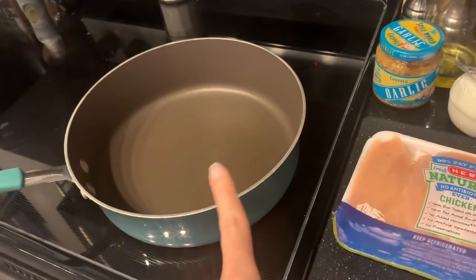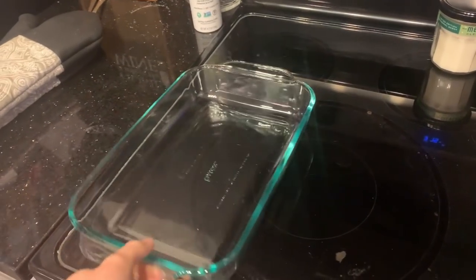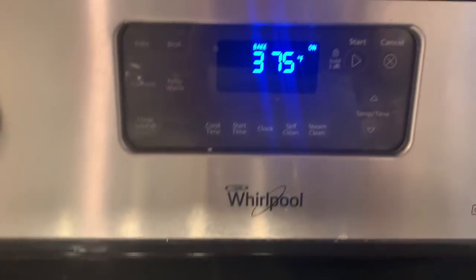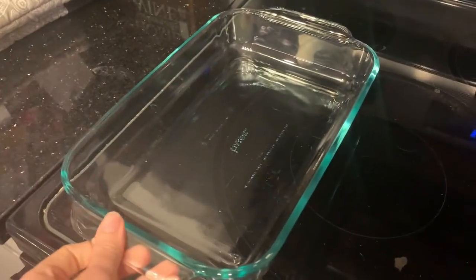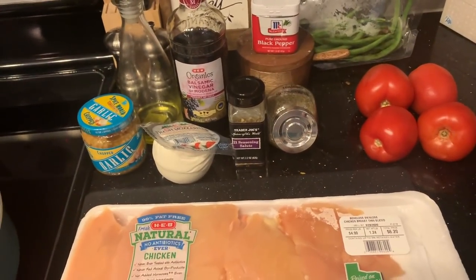Go ahead and dice up your chicken, cook it up in the skillet first, add everything right in, top it with cheese, and let it bake at 375 degrees for about 15 to 18 minutes until everything's nice and bubbly. Super simple — I will have this recipe linked for you down below.